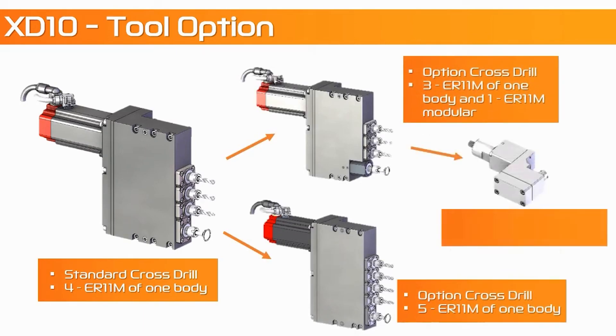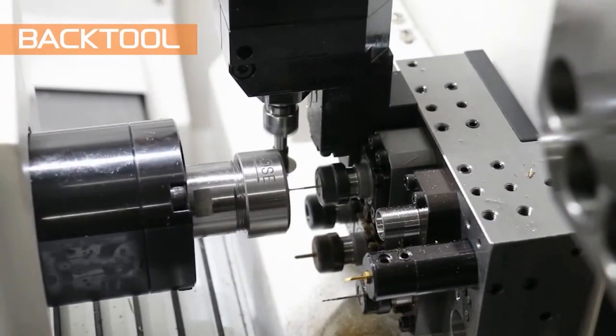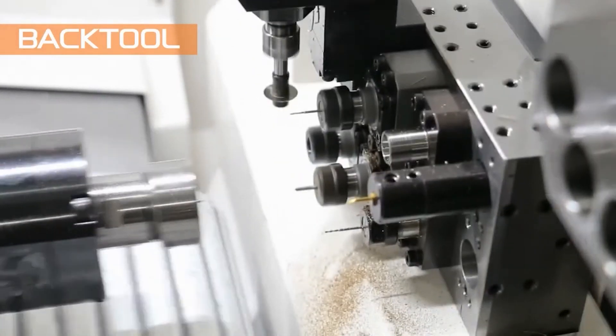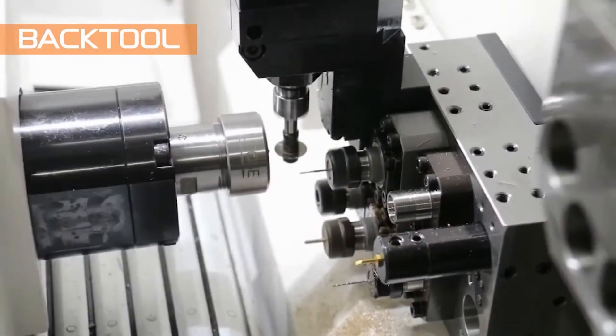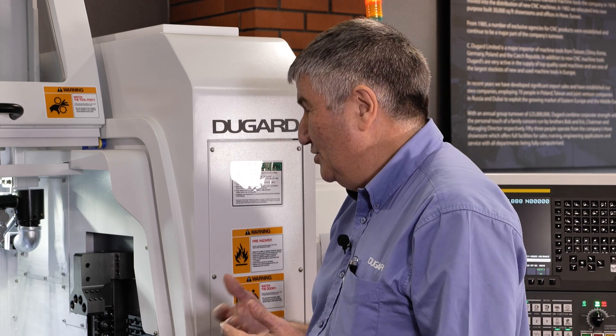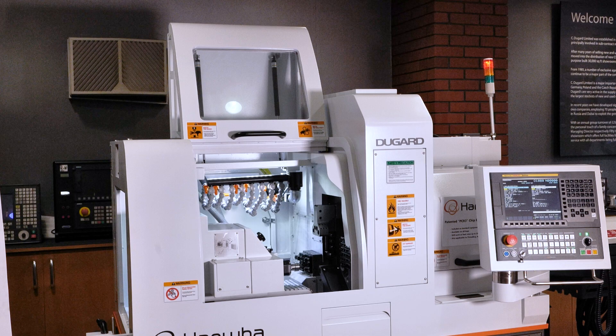There are eight tools in total, four of which are live. You can have all eight as static tools, or up to four as live tools. Nowadays, a lot of people are used to one-hit machining.